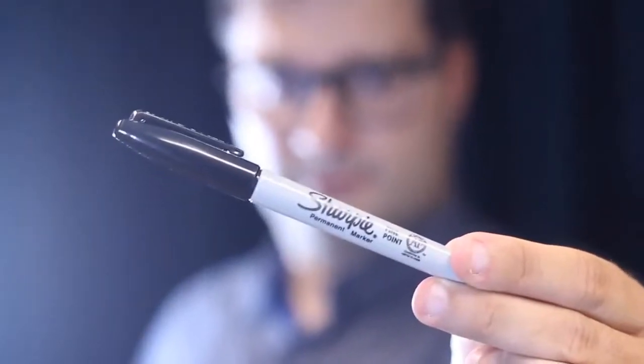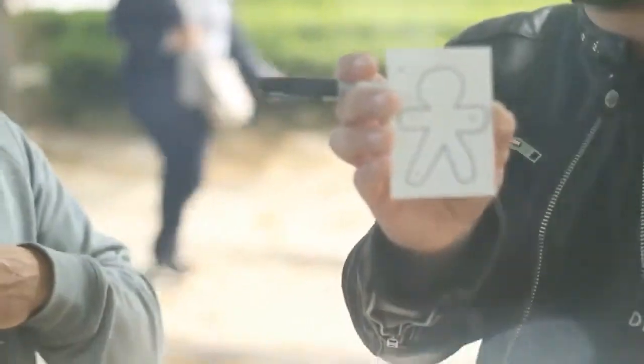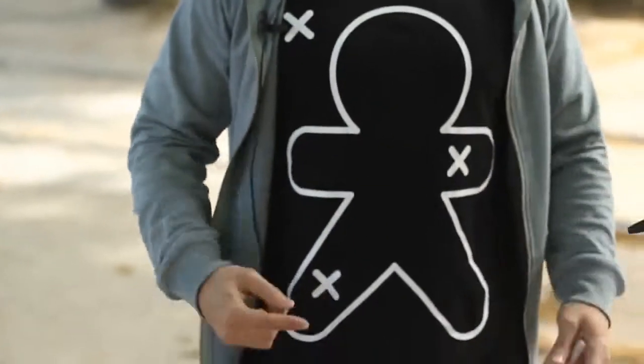Welcome to Mental Panic, a very special tool that allows you to curate real magic. With Mental Pan, what the spectator marks with a Sharpie matches the magician's prediction, and the routines possible are endless.